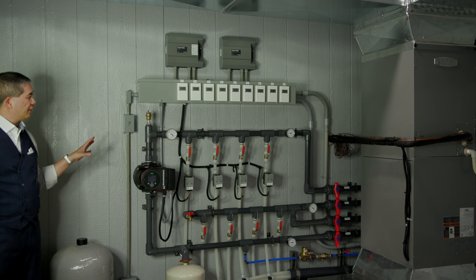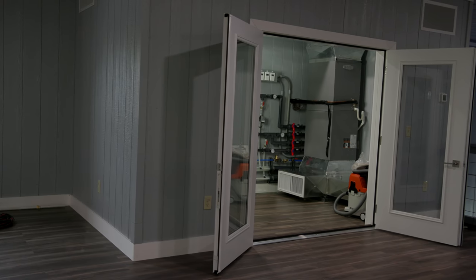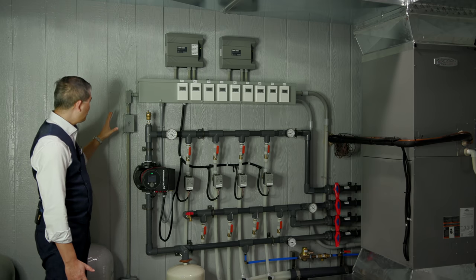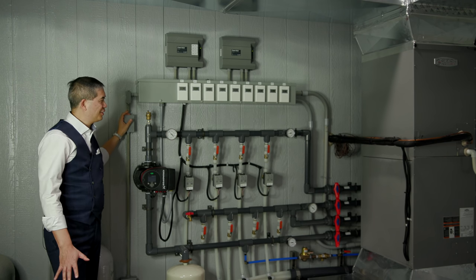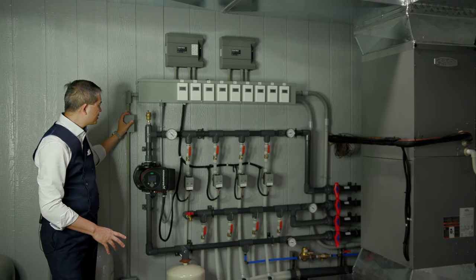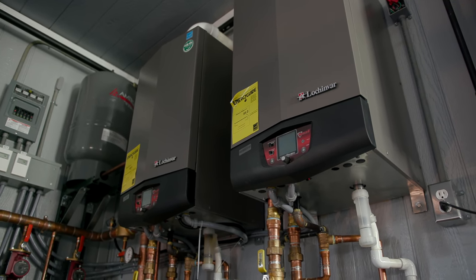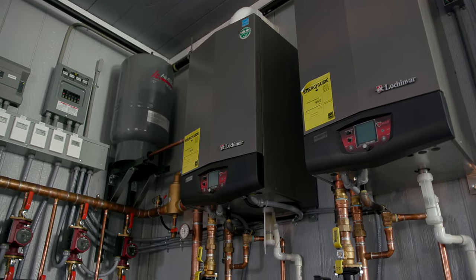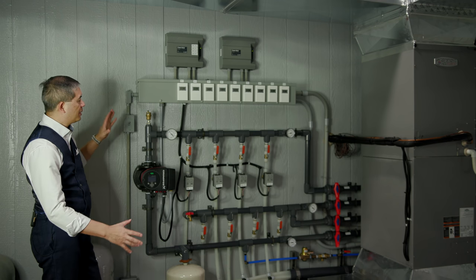Up in the utility closet area we have our air conditioning unit as well as this brand new cooling system — possibly my new favorite thing in this whole building. We have a similar system for heating that we've done videos on before, but this is a completely independent cooling system. Let's start from the very top and work our way down.